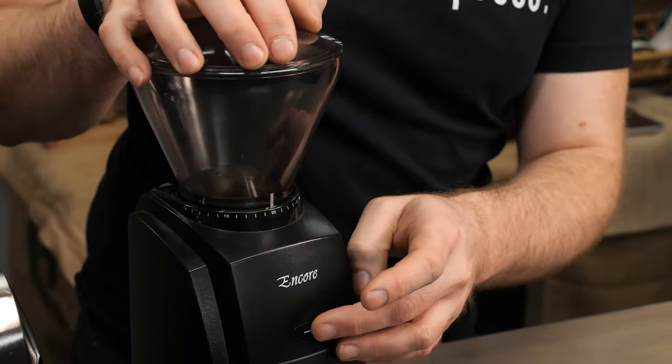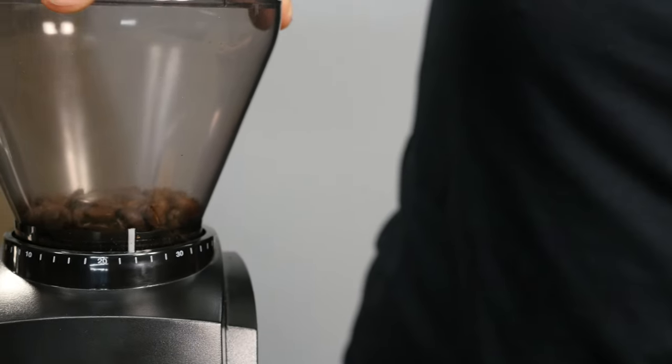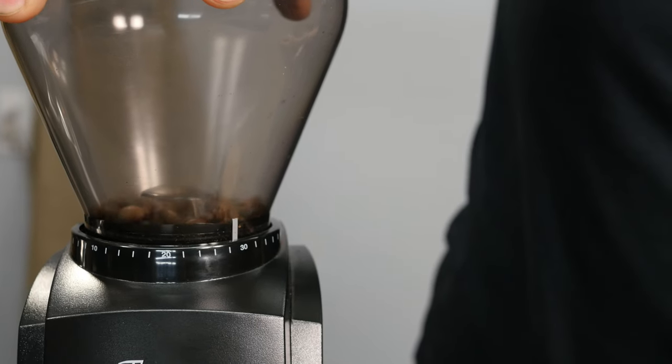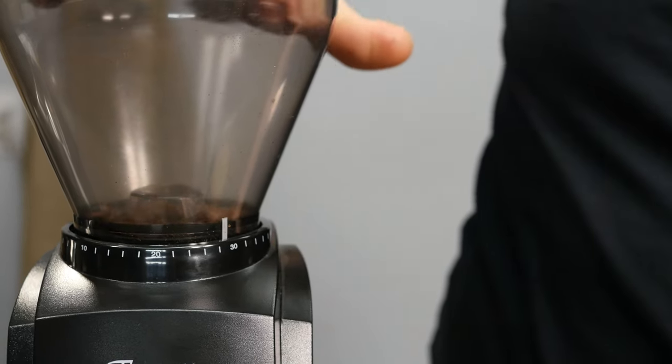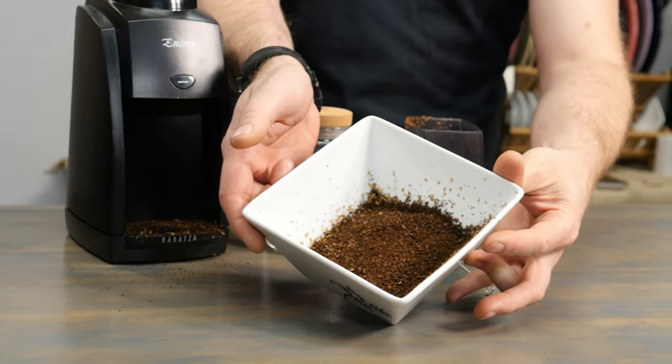What you would want to do is fill your hopper with beans, empty out your grounds container, then start your grind process. As it's grinding, slowly turn the hopper until you make your way over to about 30 — so I've jumped up from 20 to 30. After that, stop your grind, take out your grounds container, empty it out, and look at your grind to make sure it's matching up with the brew method you'd like to use.